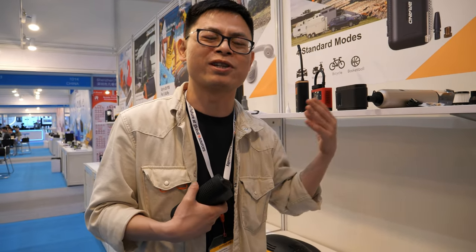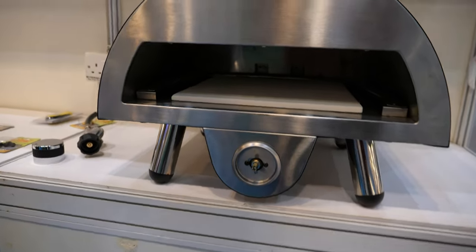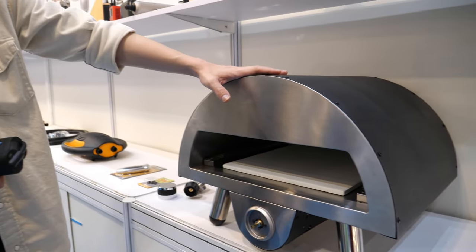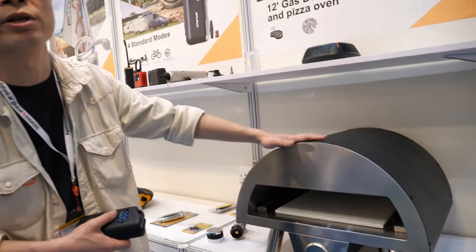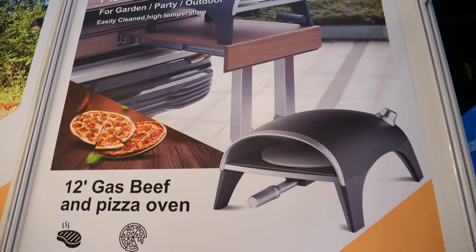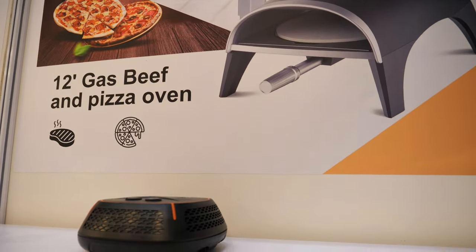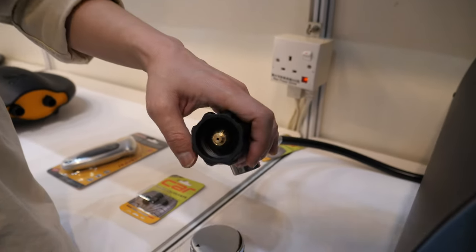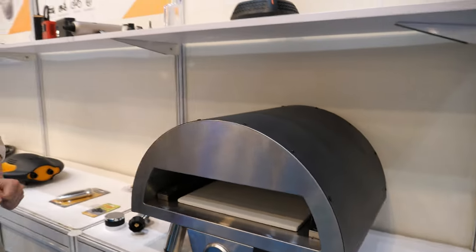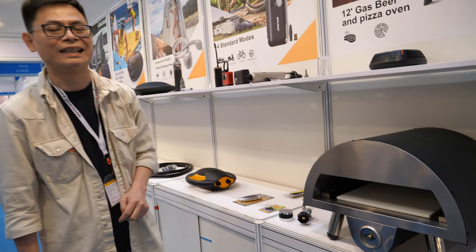Your company also makes a pizza oven? Yes — it's an oven that can reach up to 450 degrees Celsius and is powered by gas. It's the most expensive product in the lineup.